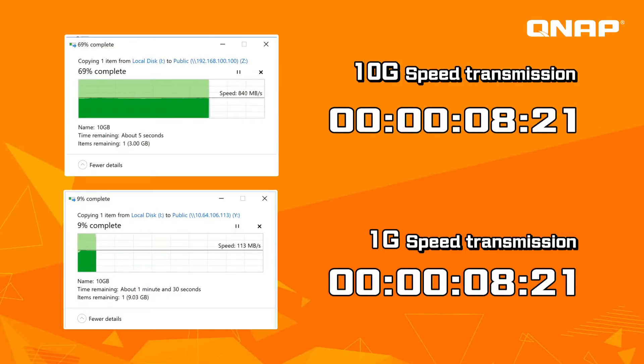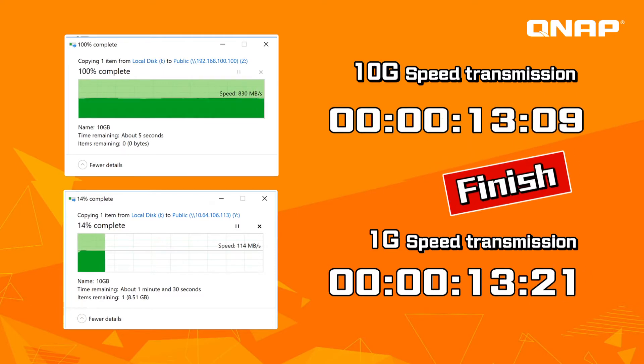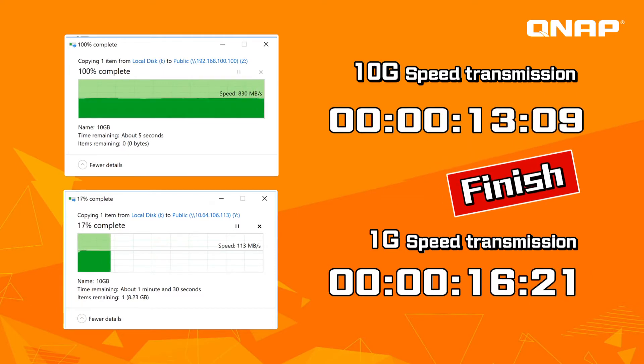Let's check the speed test. For a 10GB file, the 10G port takes around 13 seconds, but for 1G it's only about 15% as fast. The difference becomes greater under larger file sizes.